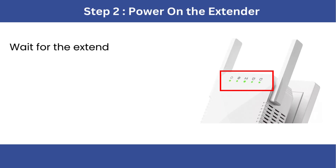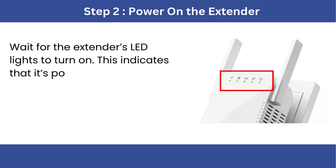Step 2: Power on the extender. Wait for the extender's LED lights to turn on. This indicates that it's powered and ready for setup.